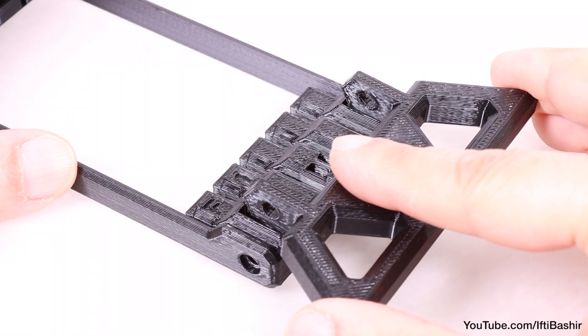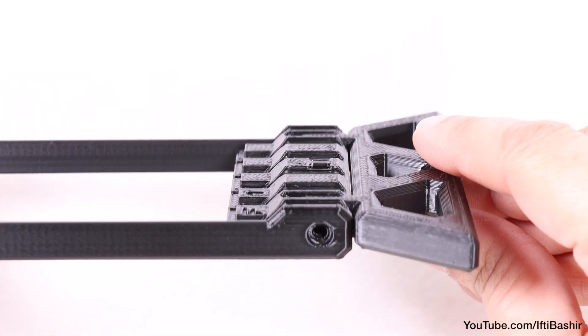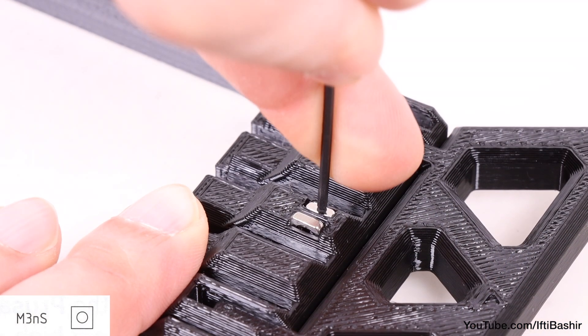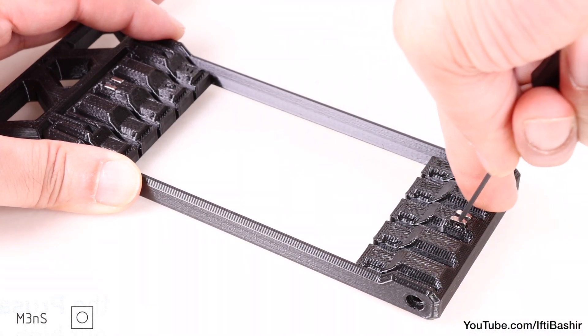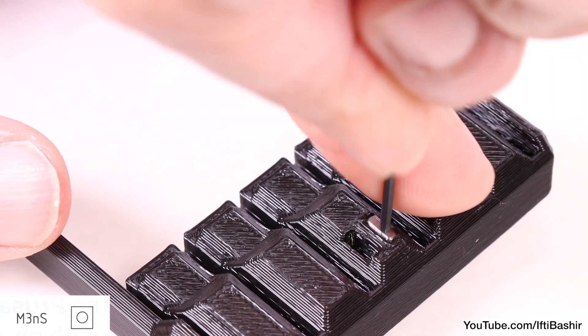With both in hand, proceed to slot the printed leg into the openings on one end of the segmenter, far enough so that the holes on both parts line up nicely. Next, insert two M3 square nuts into the middle, just above the leg we just installed. Repeat the same process at the opposite end of the segmenter, making sure they're pushed all the way down into the recess.